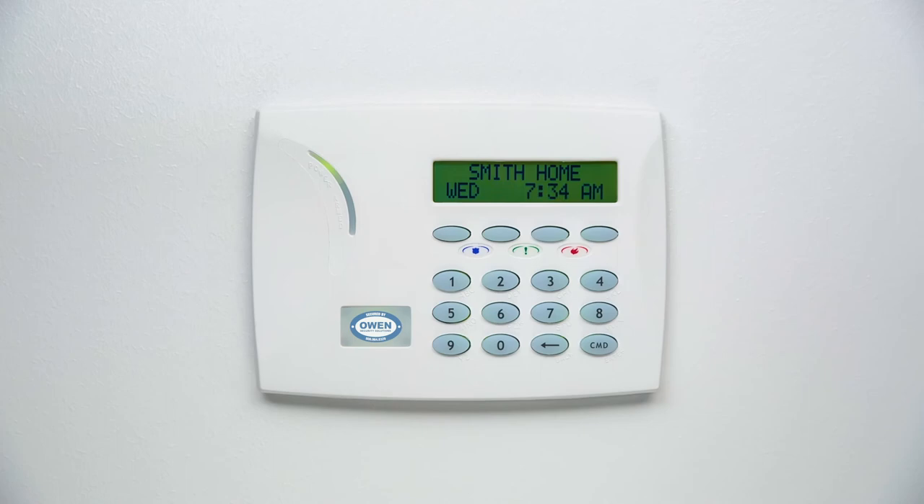Your keypad also features a small internal speaker that produces special tones for specific events that occur on your system. The specific tones are: